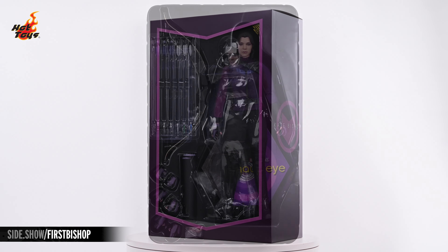The Kate Bishop figure also includes an assortment of six arrowheads, each of which can be friction fit onto any of those six arrows.